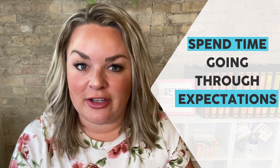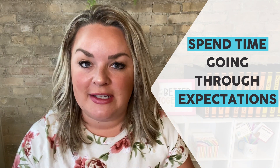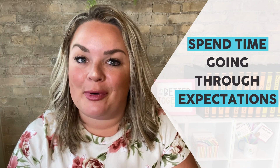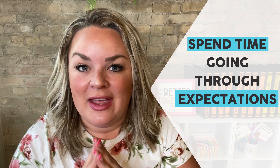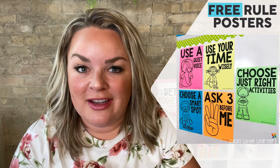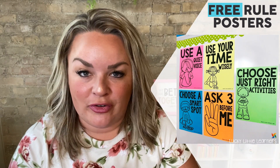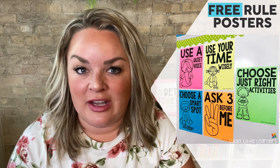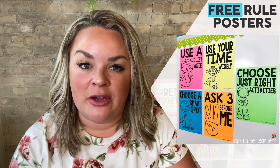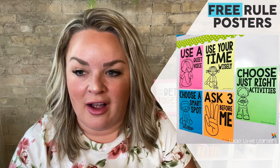The first week of doing centers looks a little different than the rest of your year because you're really setting up those expectations. Spend the time doing this — I promise you it will pay off. The posters you see here are ones I will give you for free. They are the posters I suggest using in the classroom for your center time. These are our rules and we use them all year long.